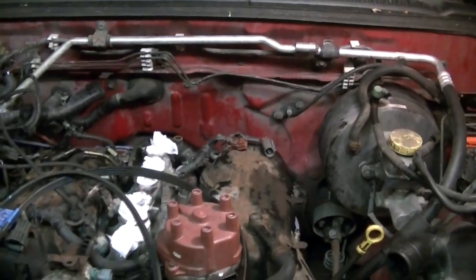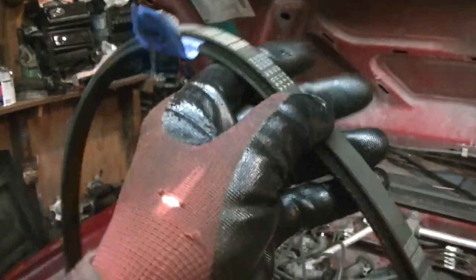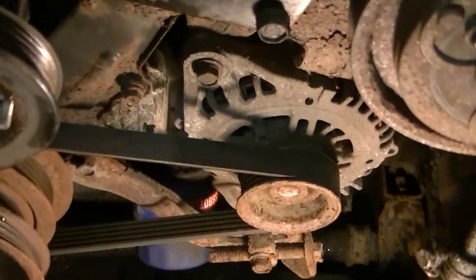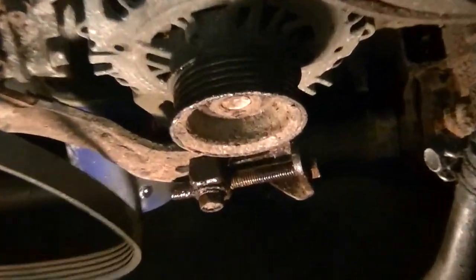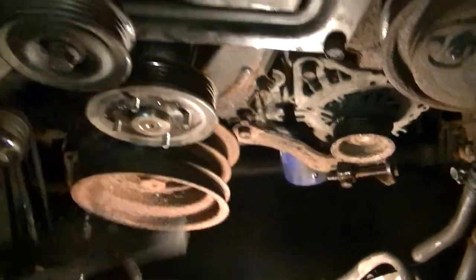There are two belts on the front and a smaller belt down there for the alternator. Make sure you put a little tag on the power steering belt because it's almost the same size as the air conditioning belt — you don't want to get them confused. For the alternator belt, loosen the adjustment screw, slide the alternator, and slip the belt off. That's pretty straightforward. And off comes the belt.